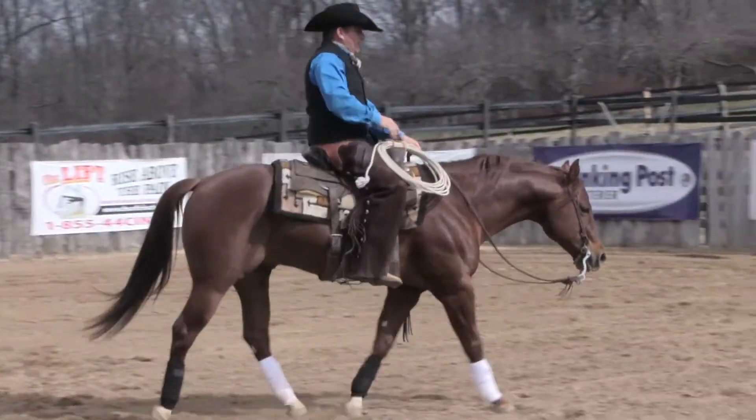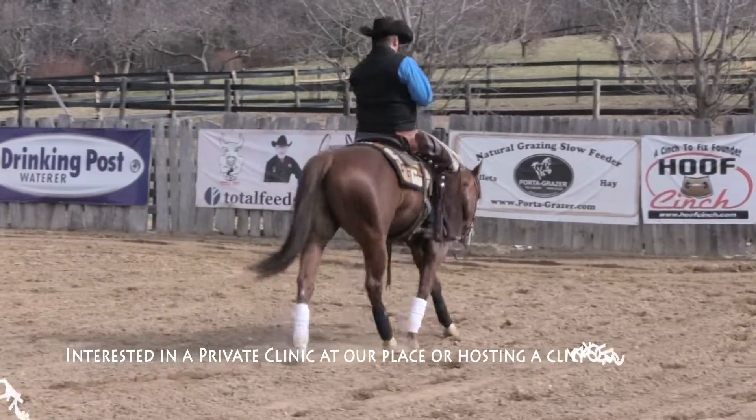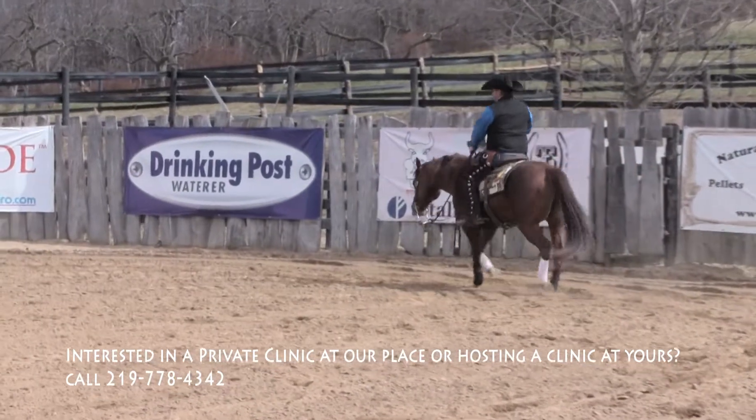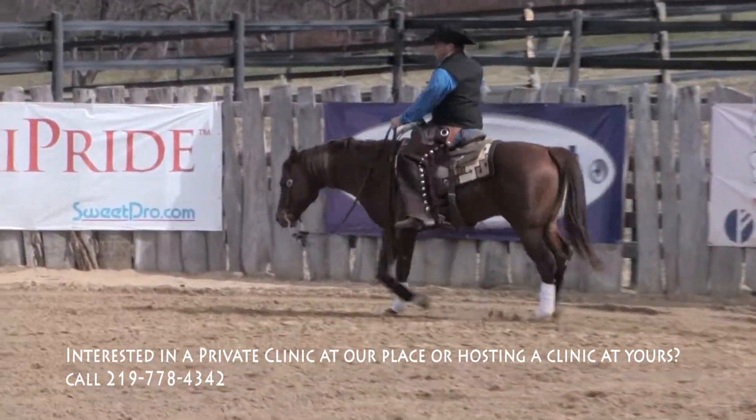And he's literally picking it up and placing it. Remember that when that hoof is in the air is the opportunity for you to replace it and put it down.